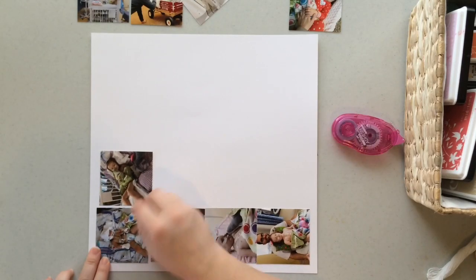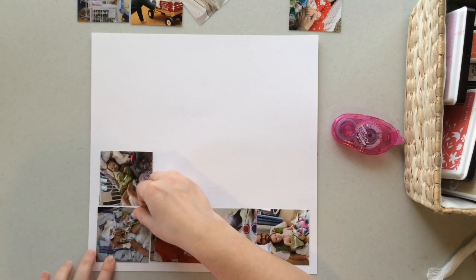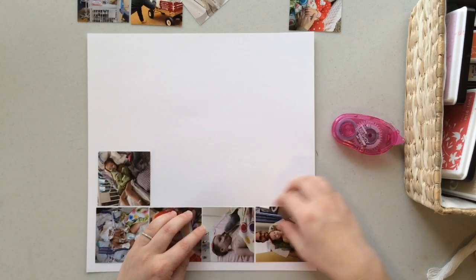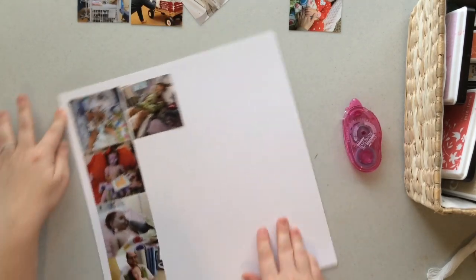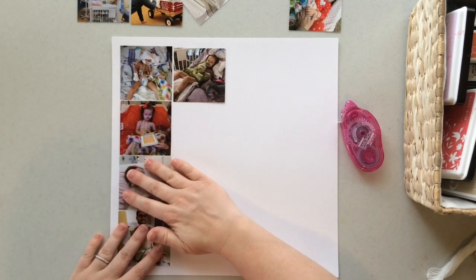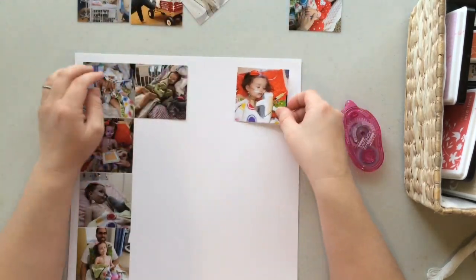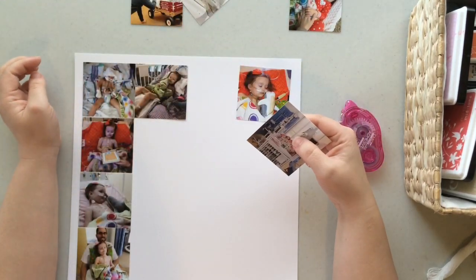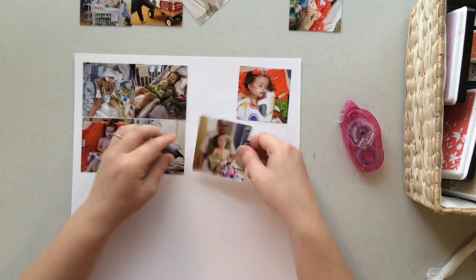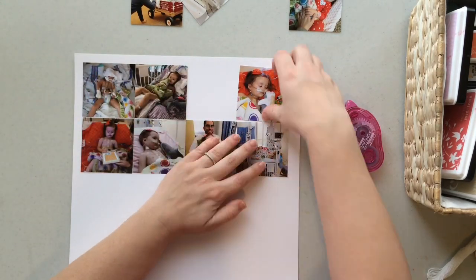I just went through the pictures I took, and anything that showed progress I printed out. I believe these photos are sized at two and three quarters by two and three quarters, and I just used my little trimmer to cut these squares. They are not perfect by any means — I just fiddle with them until the spacing looks about right. I knew the spacing wasn't going to be perfect just by the way I cut them; I knew they weren't perfect squares.